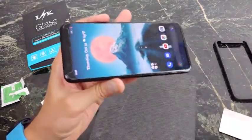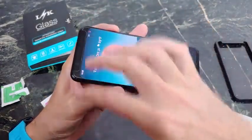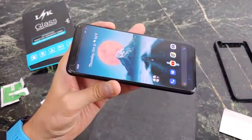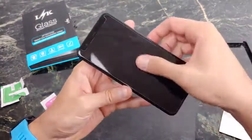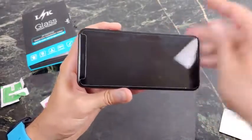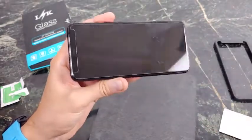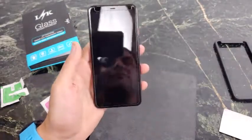This is it guys — this is the screen protector. Now you don't have to buy this specific one. Just buy ones that have the opening on the top for all the sensors and you'll be good to go. If you do want to buy this one, I have tested it out and the oleophobic coating is definitely a lot better than the previous one. There are a few air bubbles here, but they usually go away in a day or so. At about nine dollars for a three pack, this is an absolute win.